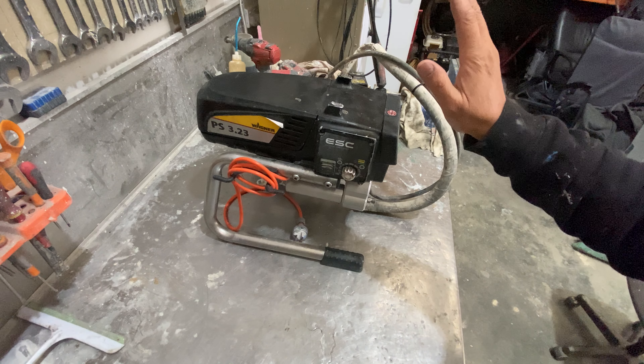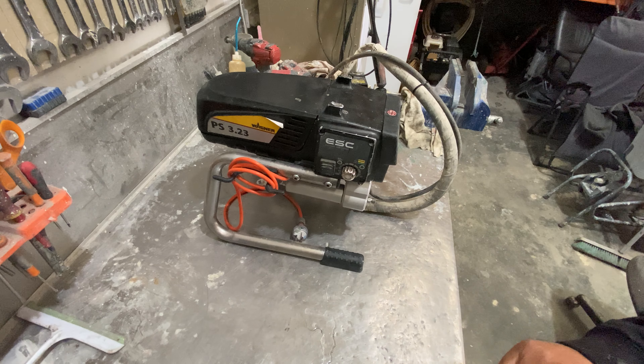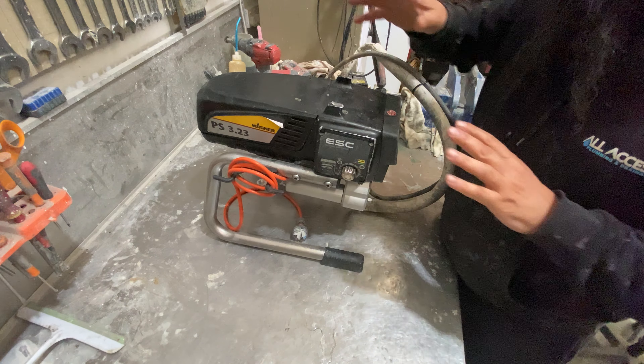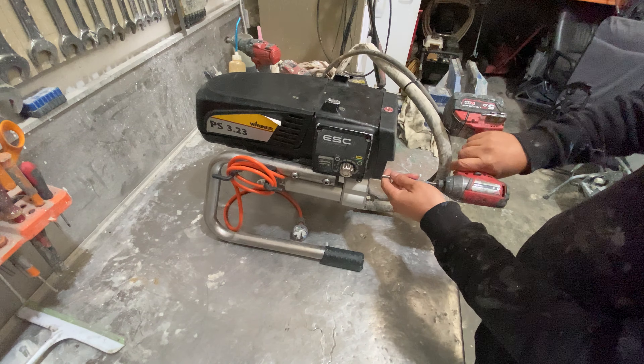For this video we have a Titan 540 or a Wagner 3.23 and we're going to do a motor removal because we know that this motor is no good, so I'll take you through the whole process. First thing we're going to do is remove the front cover, and that will give us visible access to the connecting rod in the pump.